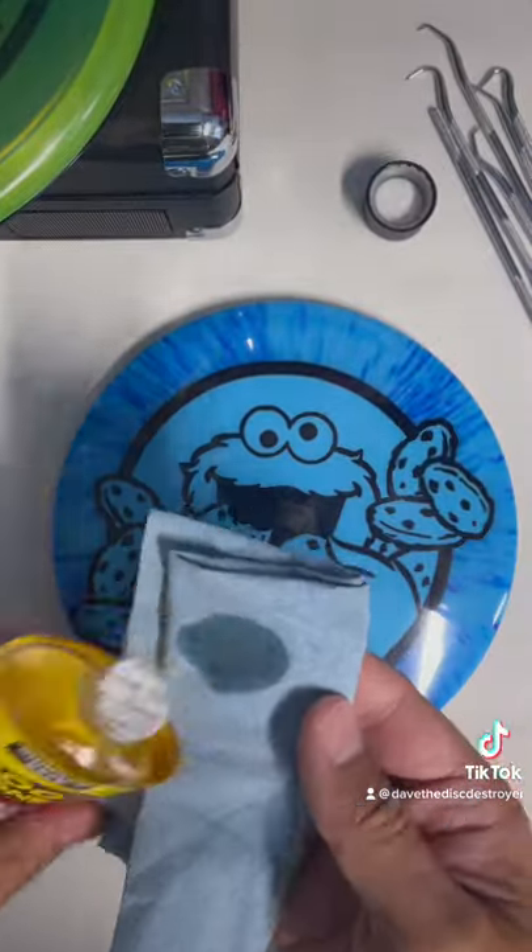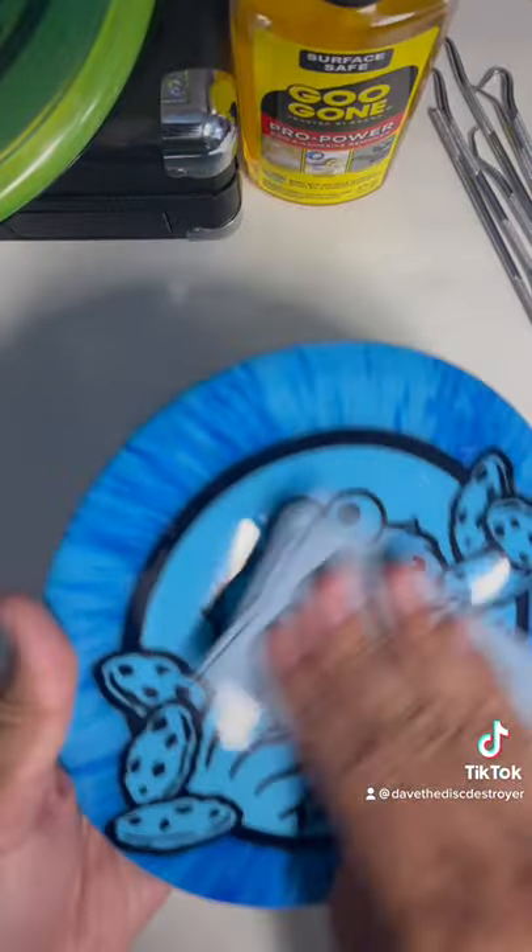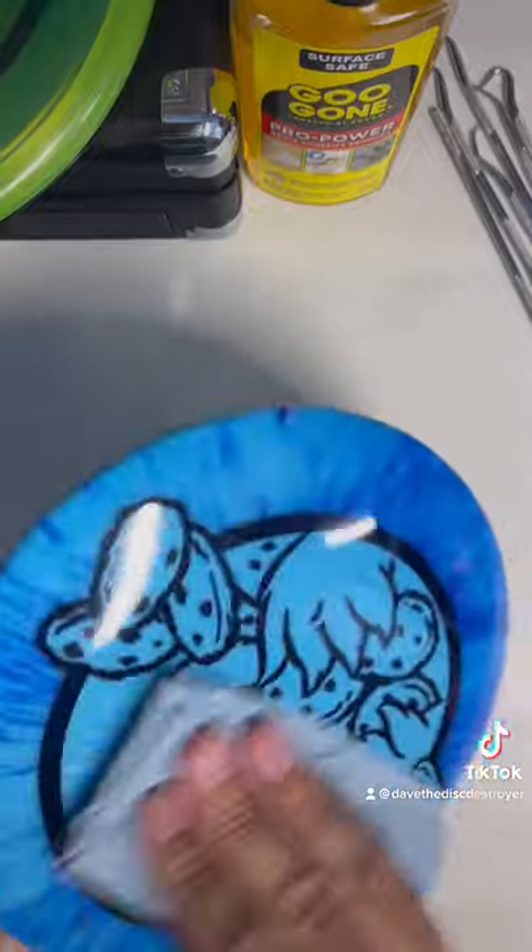Next I apply Goo Gone. I apply a thin layer and I let it set for about three minutes. After those three minutes, I find any spots that I missed and I scrub them off.